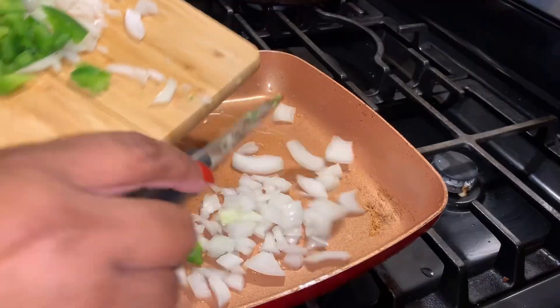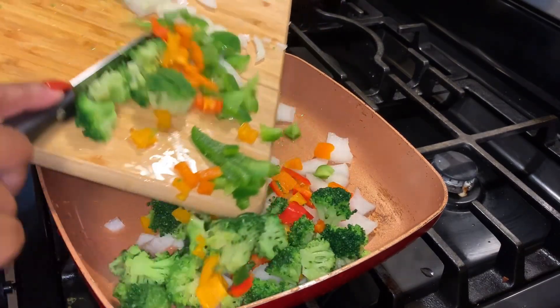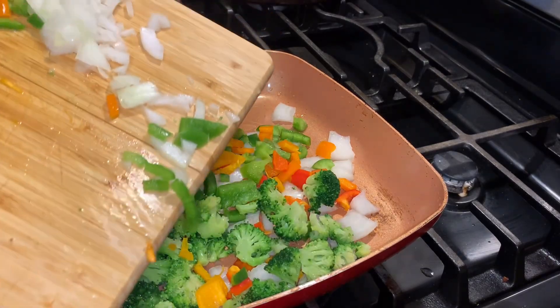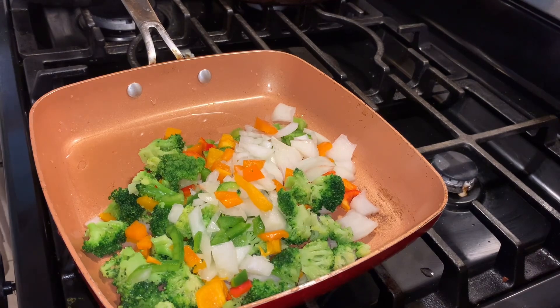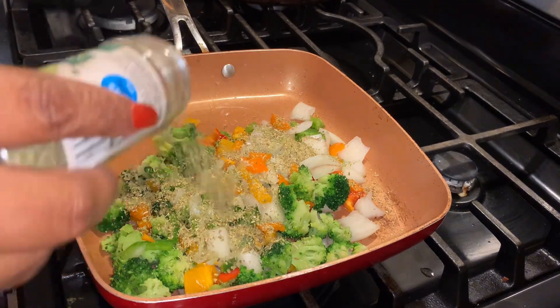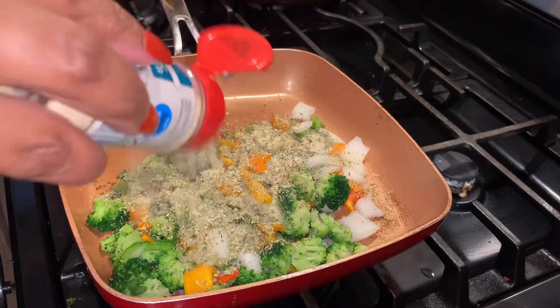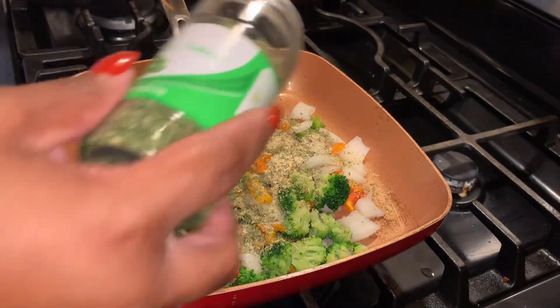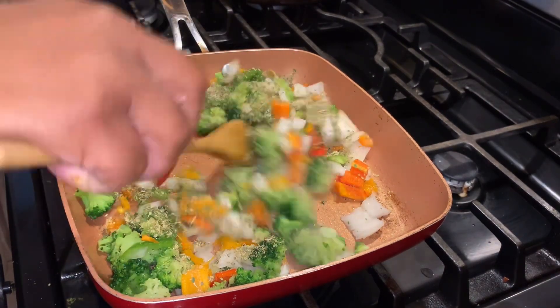Now we are going to do our cauliflower rice stir fry. I also cut a couple pieces of broccoli florets to add — I always have to add that when I'm doing a stir fry. We're going to put about a tablespoon of avocado oil in a pan, put our veggies in, and season it with Italian seasoning, oregano, garlic and onion powder, and a little bit of red pepper flakes. Then we're going to add the cauliflower rice — I'm adding it frozen and cooking it all together in the pan.